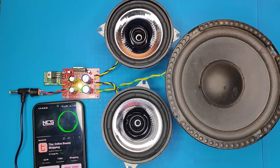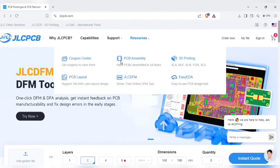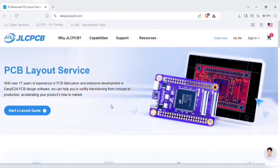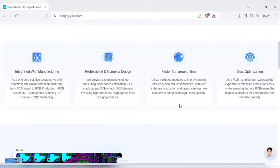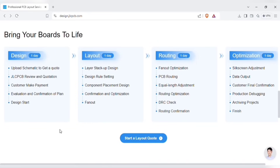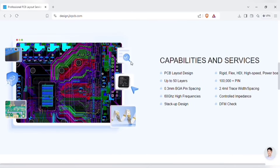JLCPCB has launched other PCB related services like PCB layout designing, which helps you in swiftly transitioning from concept to production of PCBs. As a one-stop PCB solution provider, JLCPCB offers PCB layout to PCB production, PCB assembling to components sourcing, also 3D printing and CNC machining. Just start a layout quote, upload the schematic related files, download the template for instructions, select the other parameters, and submit the order. Your files will go through all steps during production, and you'll get delivered high quality PCBs.